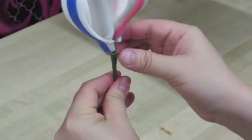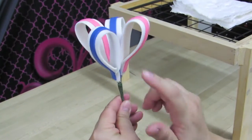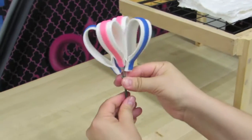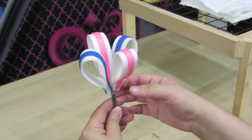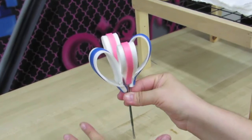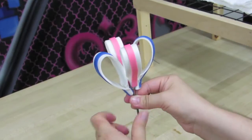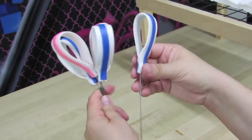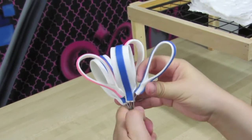Now we want to add more loops to go in between the loops we already have. We're going to need about four loops, maybe a little bit more. Depending on the colors that you're using, don't worry about the arrangement of the colors — since I'm using two different colors, I do kind of need to be careful where I place my loops. And your hands do get a little bit tired, so just stretch. So I'm going to add a blue bow, give it a little bend, and put that right about there.